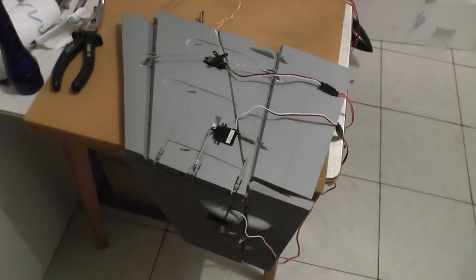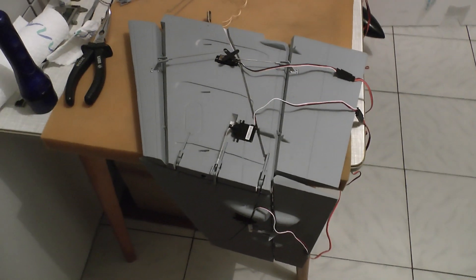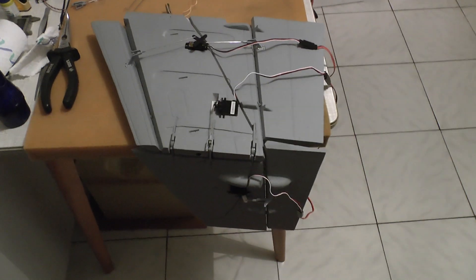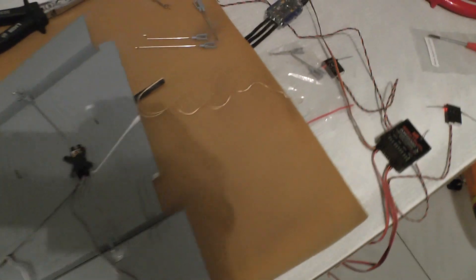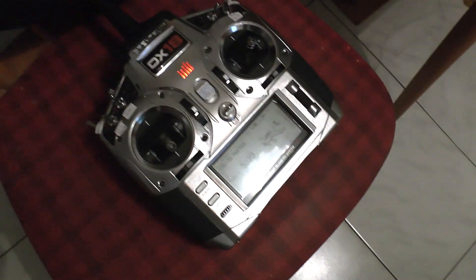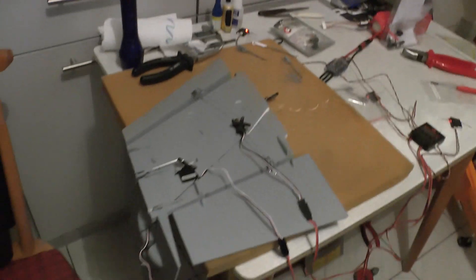Hi guys, this is only a short update video to show the progress of the LX-FA18 build. I have already connected the battery and the transmitter is running, so I will show what I have done.